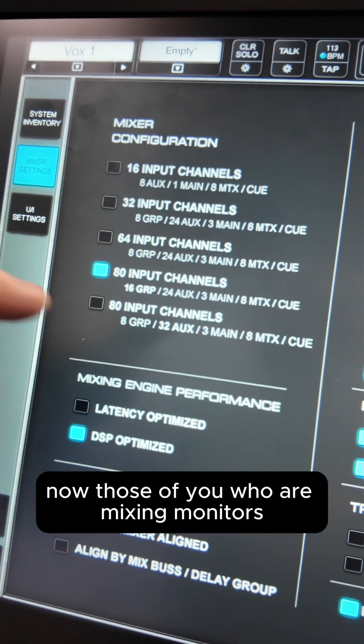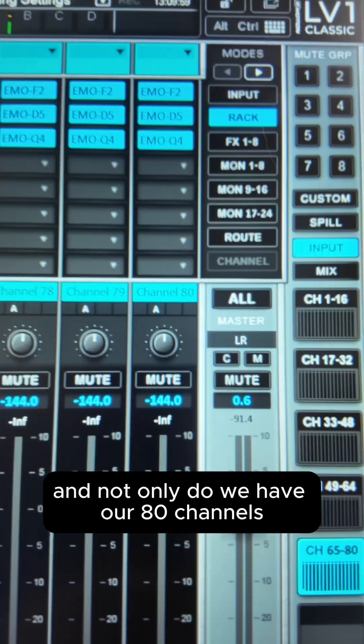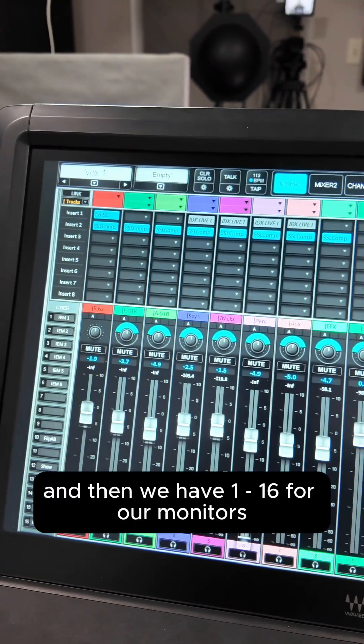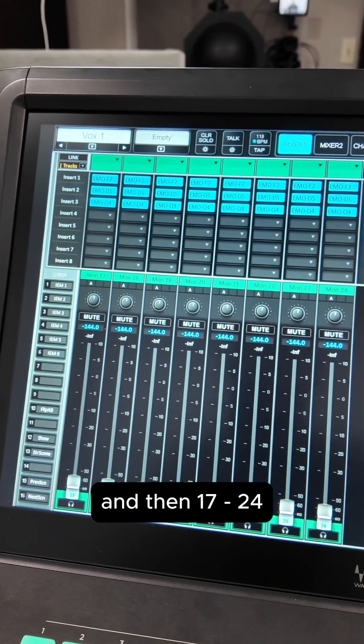For those mixing monitors or needing a lot of auxes, we can load up this configuration. Here we have 80 channels, 8 groups, 8 effects, and then monitors 1 through 16, plus 17 through 24 — giving us 32 total aux sends.